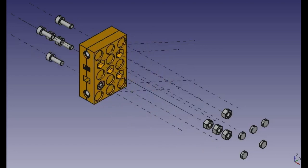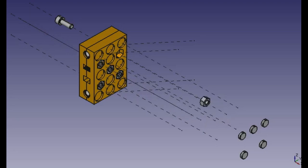Next, place the hexagonal nuts into their corresponding recesses and insert the socket head screws from the other side and tighten them securely.